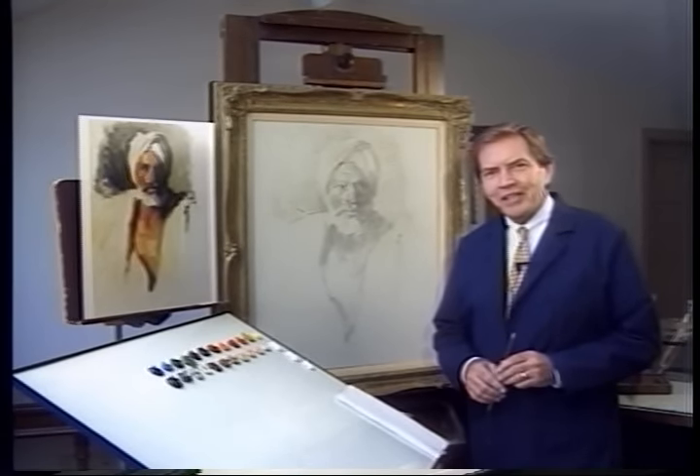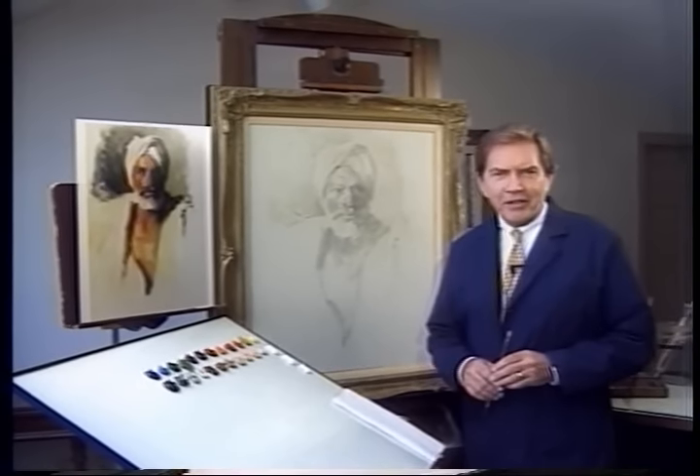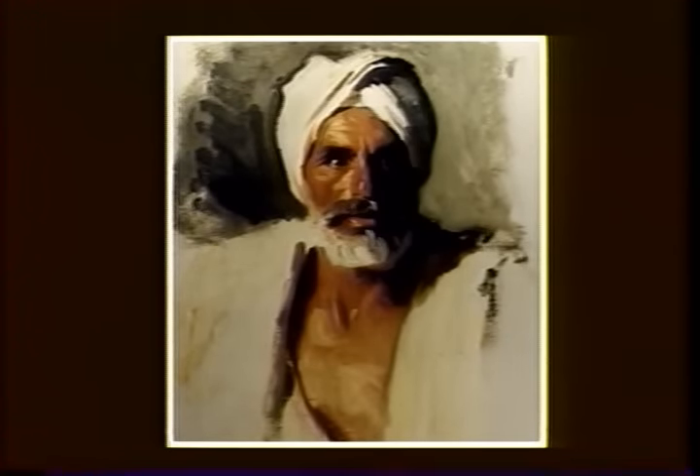Painting replicas of masterpieces is fun as well as excellent practice and training. John Singer Sargent, the artist of the painting I'm about to do for you, himself copied masterworks by the artists he admired: Velazquez, Henry Rayburn, and Franz Hals. I earnestly recommend this study method to you. In 1890, Sargent toured Egypt, Greece, and Turkey to prepare himself for the murals commissioned for the Boston Public Library. Part of the immense scheme of decorations called for a panel of Old Testament prophets, and this study of an Arab was part of that preparation.